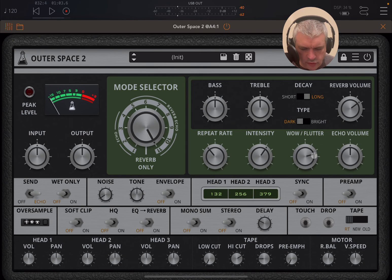And then you can adjust the echo volume there as well. Pretty straightforward. Here you can have send on and off — if you set it to off, it will continue to play the feedback. You can have wet only mode, or not — of course, you can have noise.